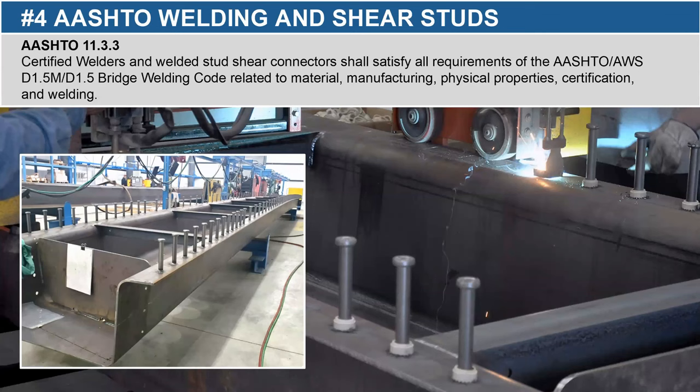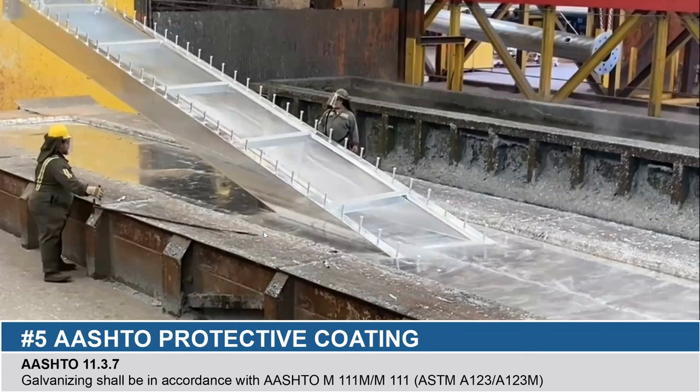Here's a good picture of the stud welding machine that we employ. This is really a value-add to the contractor who doesn't want to do any field welding. Because we do this in the shop, it's a much more controlled environment, yielding a much more consistent product. We believe the most important step to this entire process is to take that black steel and galvanize the tubs. We galvanize to ASTM A123.